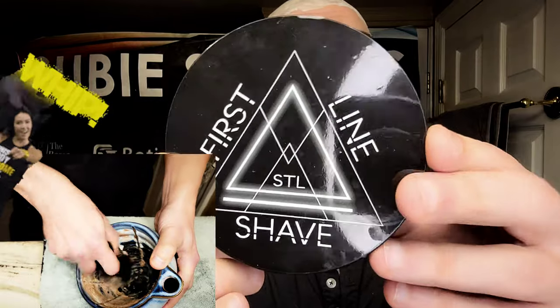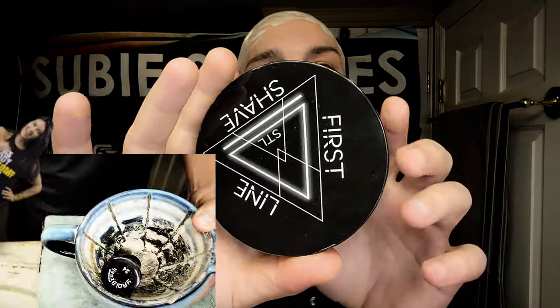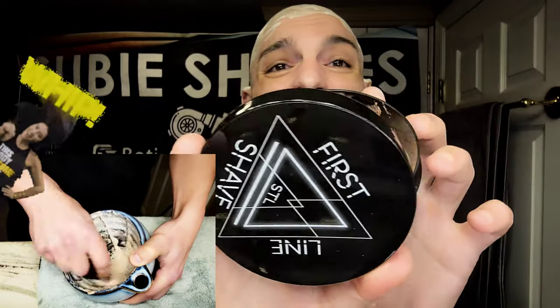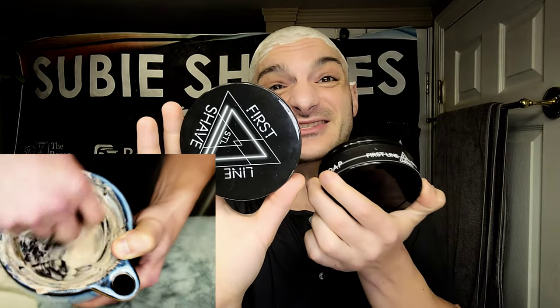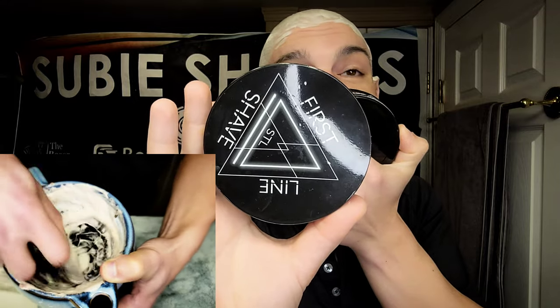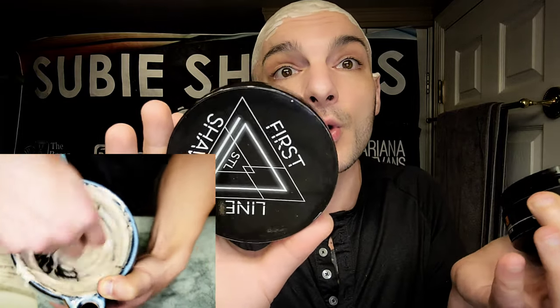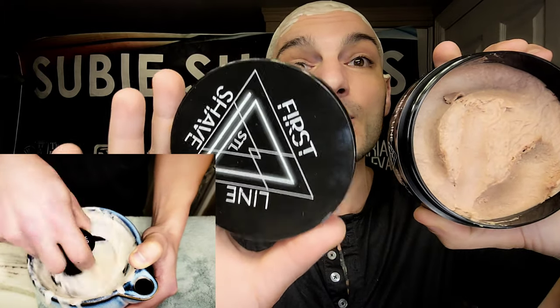We're going to be using First Line Shaves Origins — a beautiful scent inspired by PDM Carlisle. Some people say it's more of a fall scent, but I don't care. If it smells nice and makes me want to wear it, I'll use it year-round. It's a little lower on scent strength than an actual clone, but I think it's very complex and dynamic. Michael absolutely killed it with this scent.